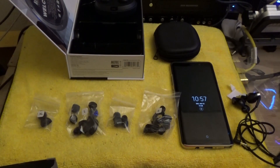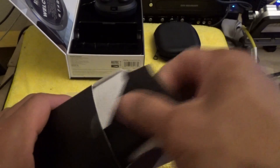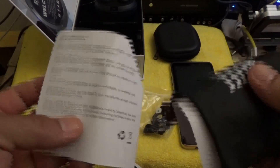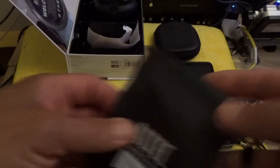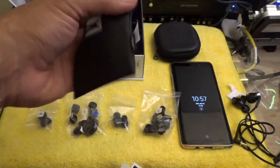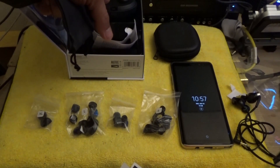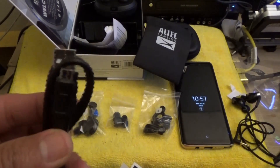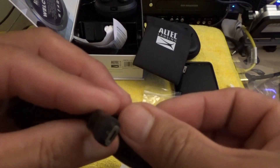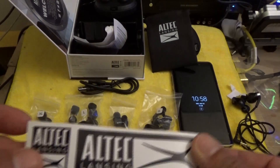They want to make sure you get the perfect fit, perfect seal, and perfect noise isolation. You get a care and maintenance card, a one-year warranty card, and a nice little carrying case to put the charging dock inside — with the Altec Lansing logo and branding. Then you have what looks like a micro USB charger. That sucks — it's not USB-C. Come on, Altec Lansing, it's 2018. And you also get Altec Lansing stickers.